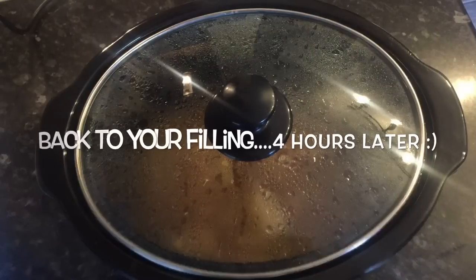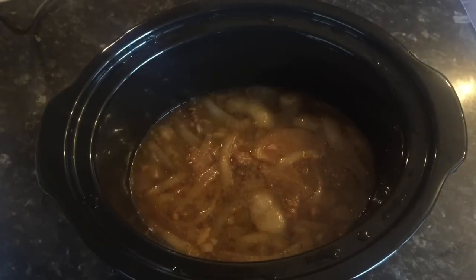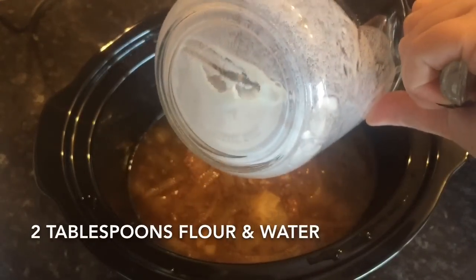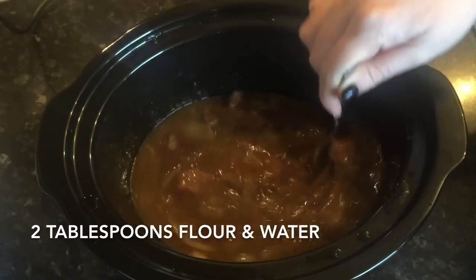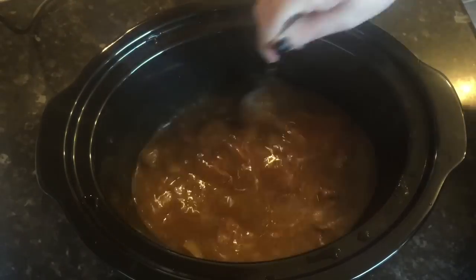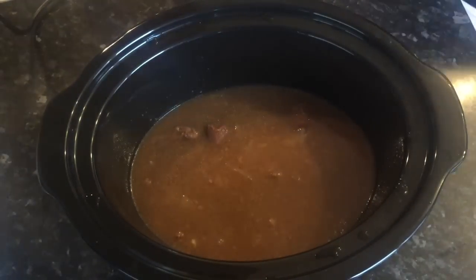Now we're going back to the stew or your filling — this is four hours later and it's cooking away. I just like to check back and give it a wee stir. I've also added a little thickener — two tablespoons of plain flour mixed with some water into a paste, stirred in. When you come back in a couple of hours that'll be lovely and thick, just the right consistency for a pie filling — not too thick, not too thin — without taking away from the flavour of your gravy.